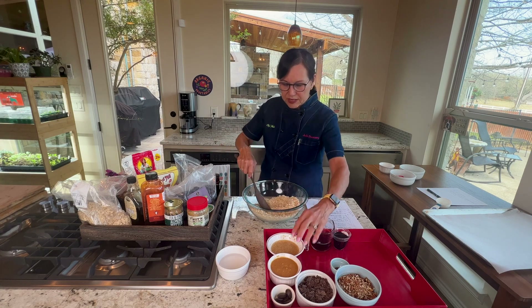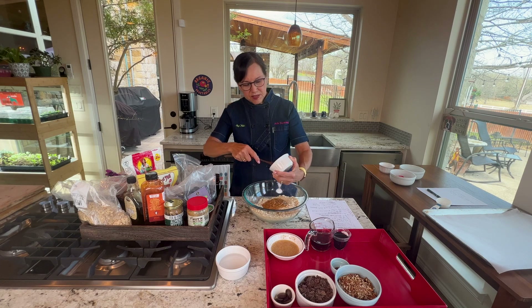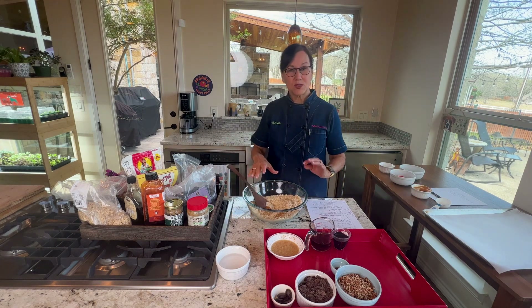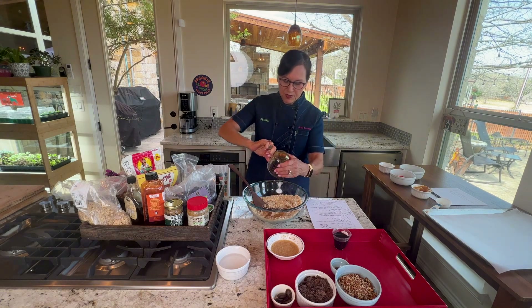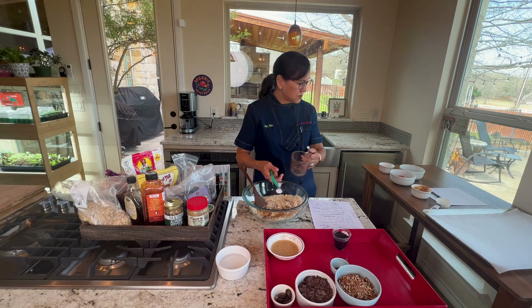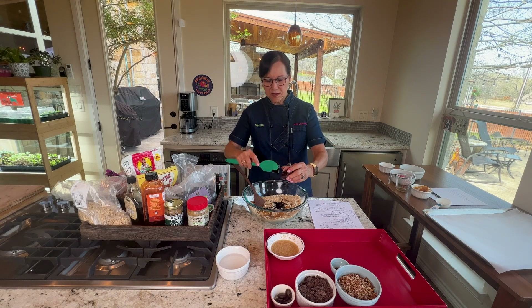Now we add the wet ingredients. Breakfast cookies have some kind of nut butter — I have three-quarters of a cup of peanut butter. This makes 12 good-sized cookies, so it works out to about one tablespoon of nut butter per cookie. I also have a half cup of maple syrup and a quarter cup of date syrup. You could use all of either, but I like a combination of both.